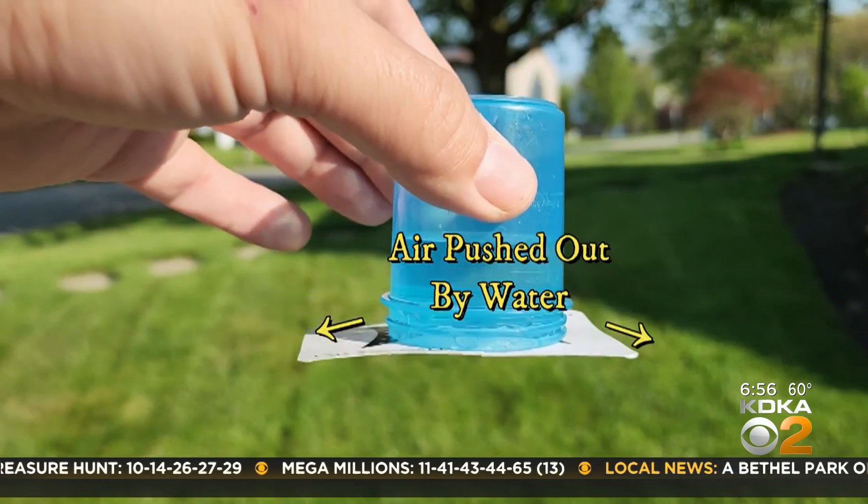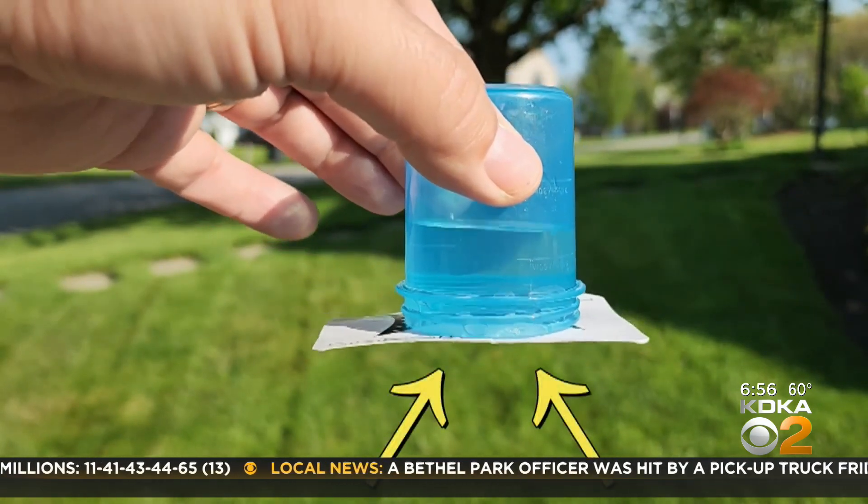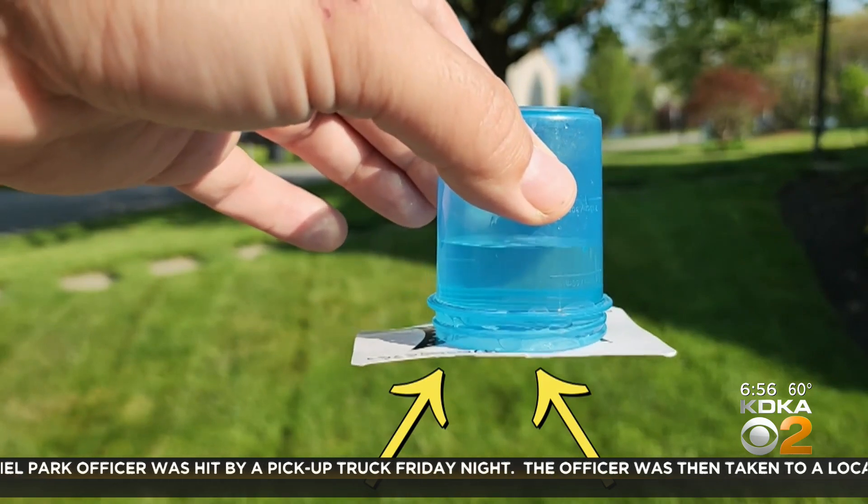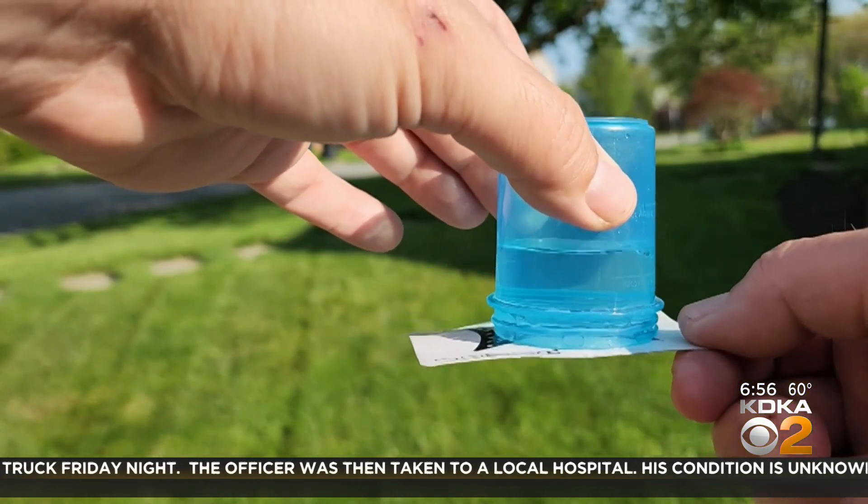Since there is no air in the glass, air is still trying to fill that empty space created when the glass was turned upside down. The air pushes the playing card up against the glass, holding the card in place and keeping the water from spilling out.